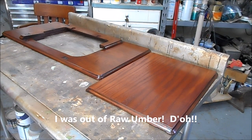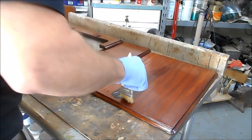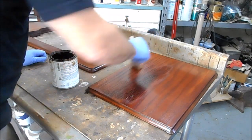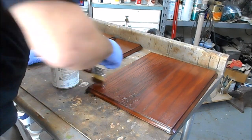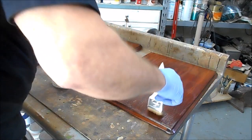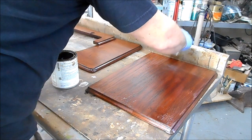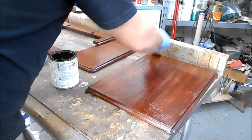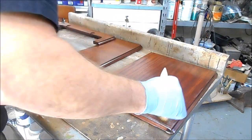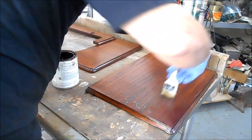We're going to put some Van Dyke brown glaze on this lid here and see if we can get a little bit closer in color. It's not very far off — it almost looks identical — but just watch how this starts to darken as the glaze goes on. Glaze is a coloring product designed to go between finish coats rather than directly on the wood. It gives you a deeper, richer color, some tone changes, depth of color, and even a little bit of texture in your color if you wish.